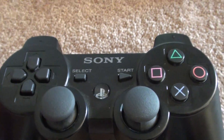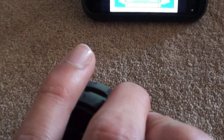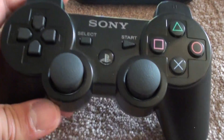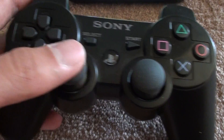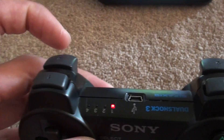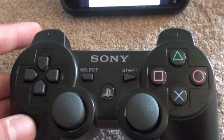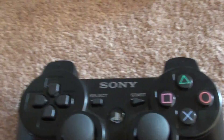So you kind of run out of buttons. You've got your C buttons, your L, R, L, and directional pad. So that really leaves only SELECT for Z and L2 and R2 for A and B. So it gets a little confusing there.